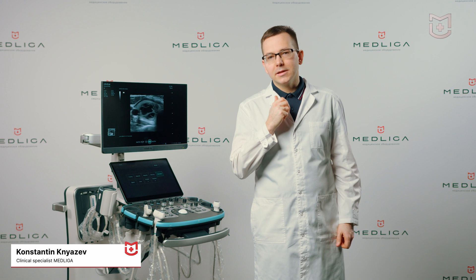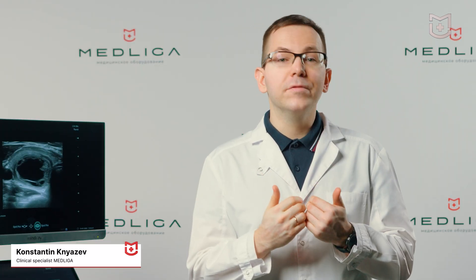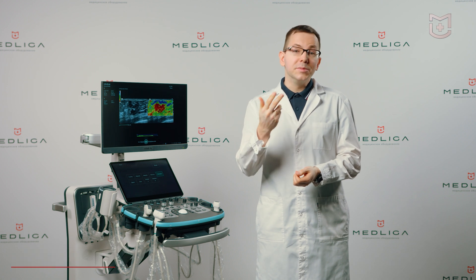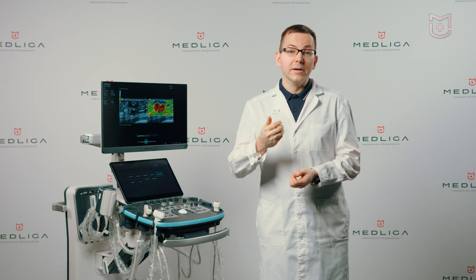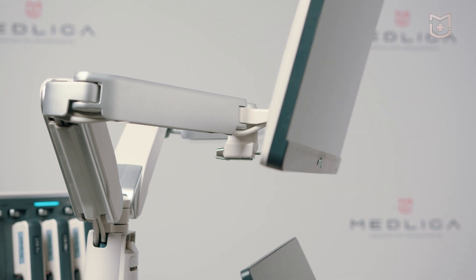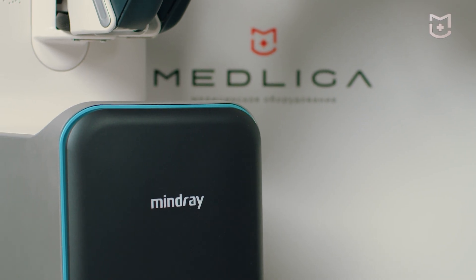Hello, my name is Konstantin Knazov. I am a diagnostic medical sonographer, lecturer and clinical specialist at Medliga. Today we will take a look at the engineering solutions behind Mindray's latest ultrasonic system,